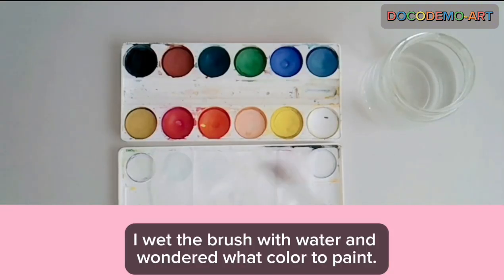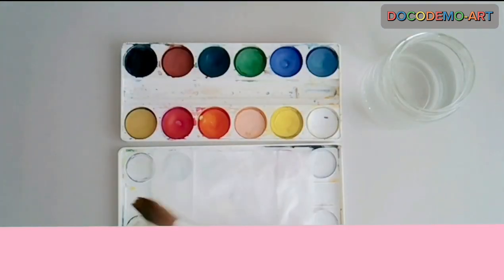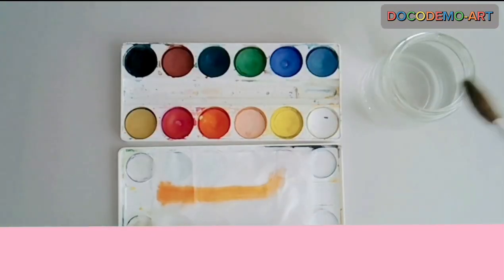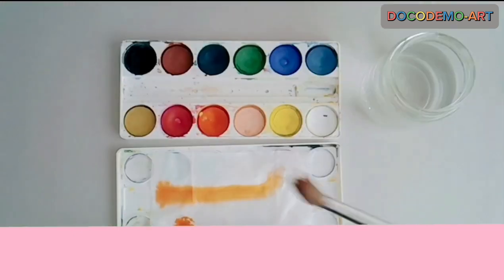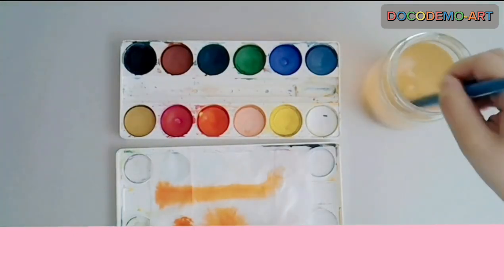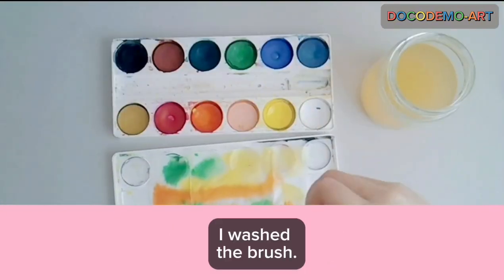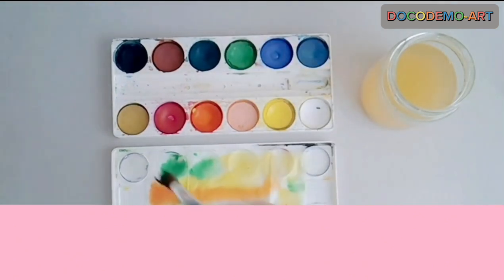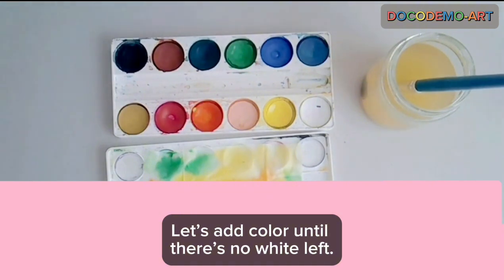I wet the brush with water and wondered what colour to paint. I drew a green line. The colour spread out. I washed the brush. Let's add colour until there's no white left.